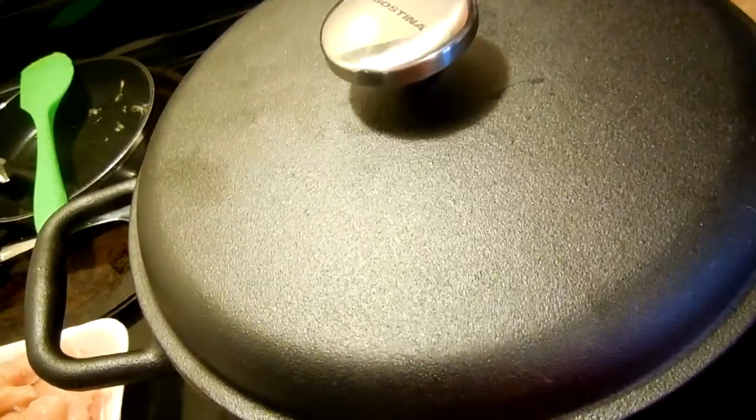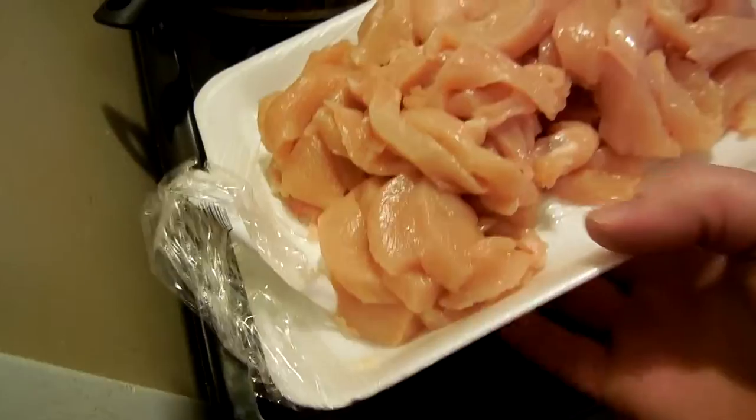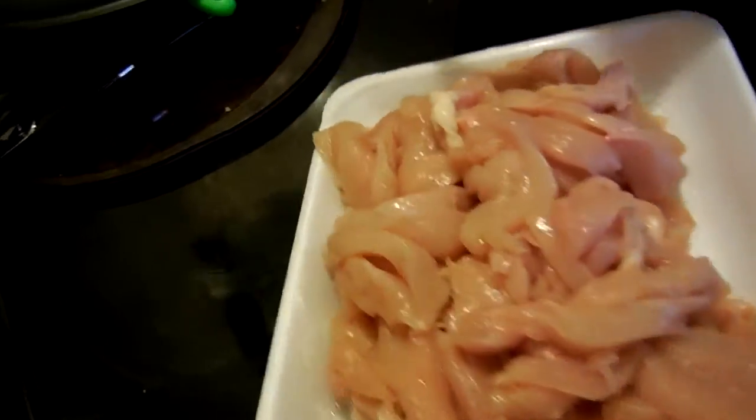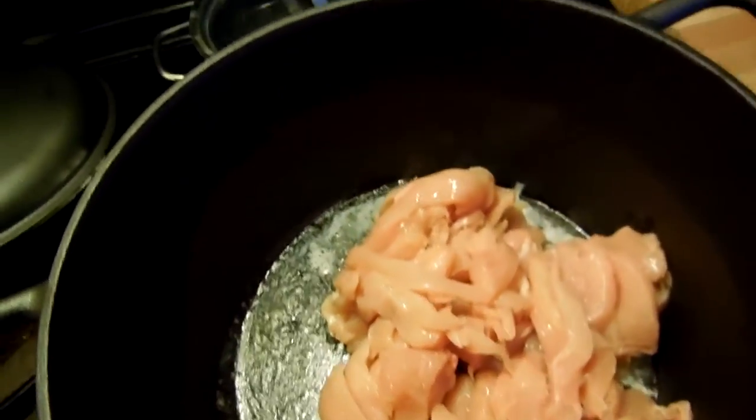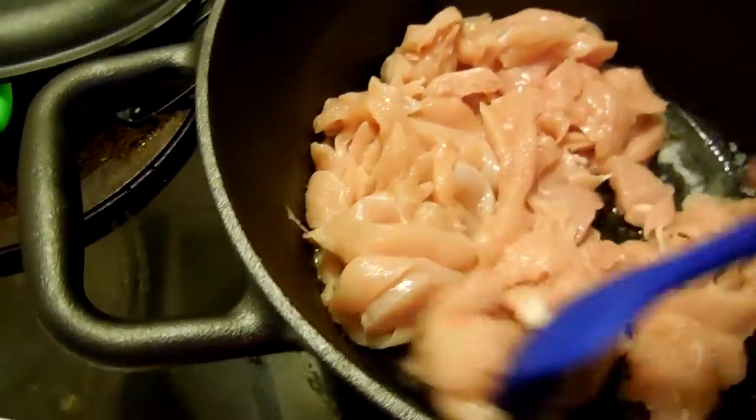So what you want to do is put your cast iron pot on the stove. We melted some butter, so now we got butter melted. We are going to brown our chicken. We cut our chicken breasts into thin slices, so let's just dump that in there, and you want to take a spatula and just make sure they're all brown.